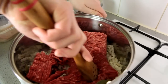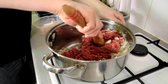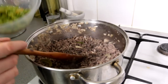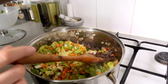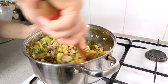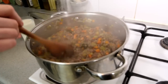We're gonna fry everything together for about 15 minutes. When the meat is ready, we're gonna add the veg, one glass of water, and let it simmer for about another 20 minutes.